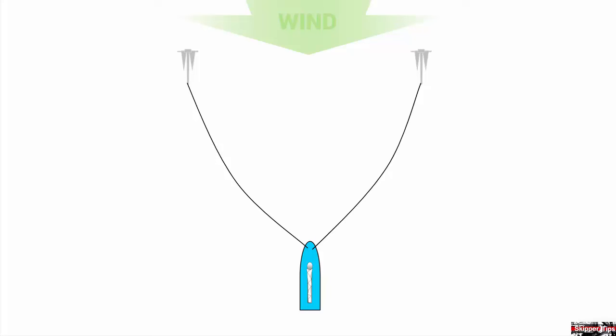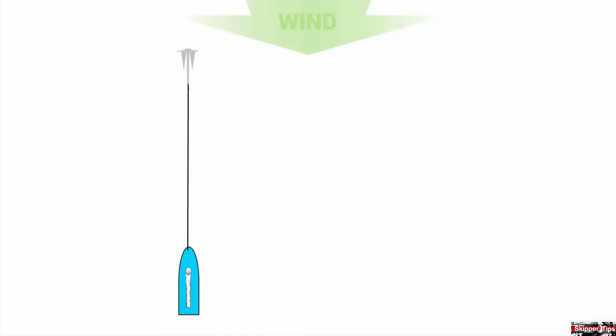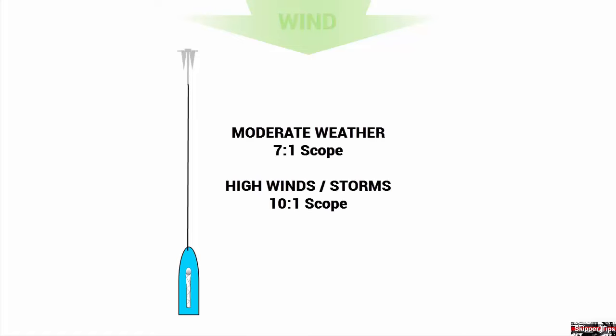In this technique, you will deploy two anchors from the bow spread between 45 and 60 degrees apart. Drop the first anchor and fall back to your calculated rode position. Remember that you want to use at least 7 to 1 scope, or 7 feet of rode for each foot of water in moderate conditions. In storm conditions, increase rode length to 10 feet of rode for each foot of water, or 10 to 1 scope.